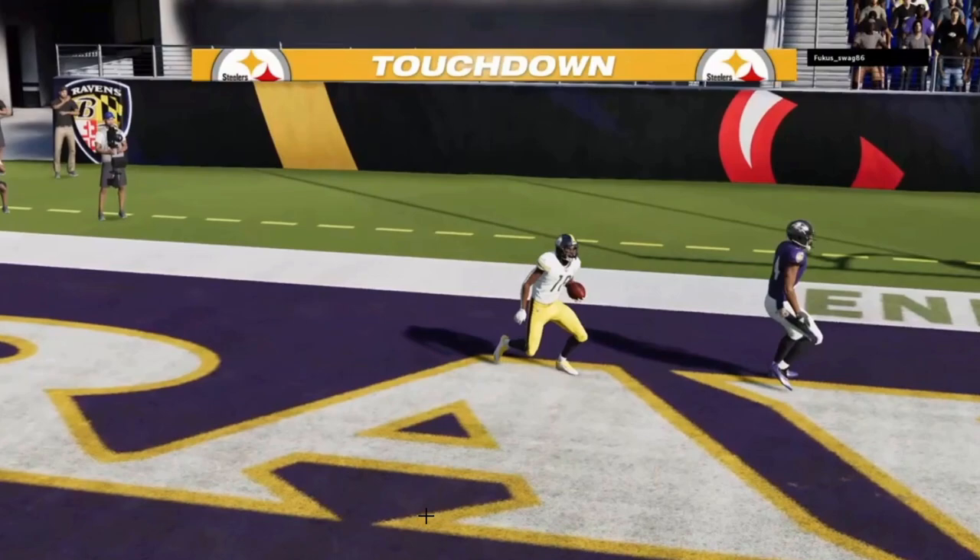We hit our first read the very first time we ran it, then he started overplaying that route. But there's always an answer in the Hank concept against cover three. Overtake the over-the-ball route and you create a numbers disadvantage on whichever side the cheating linebacker comes from. The curl-flat player is now in a two-on-one — whichever one he defends, you throw the other.